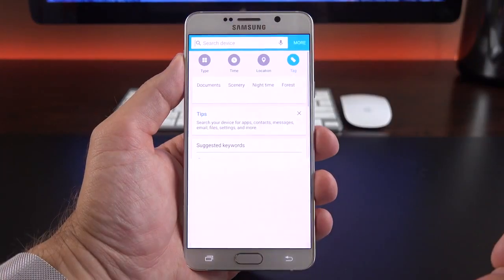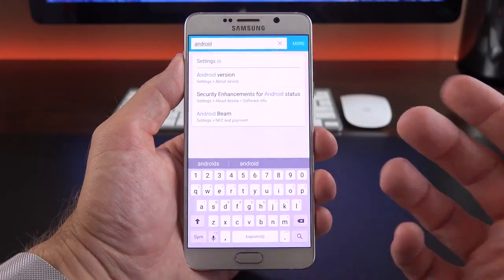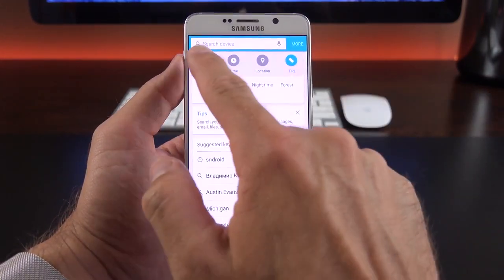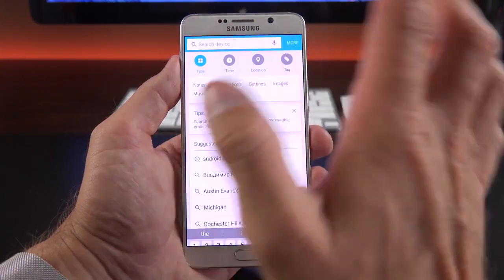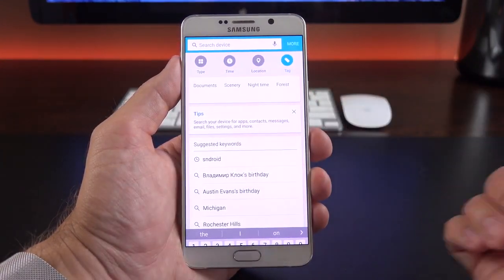S Finder allows you to search the entire device for anything. For example, searching for 'Android' pulls up settings, Chrome bookmarks, and file results, as well as a web search option. You can limit your search by type: conversations, settings, images, music, videos, notes, time, location, and tags. There's also a Wi-Fi setting worth pointing out under Settings — Smart Network Switch, which allows the device to automatically switch between Wi-Fi and cellular for improved performance.